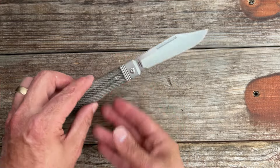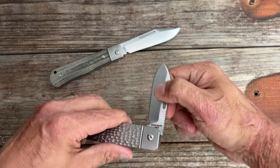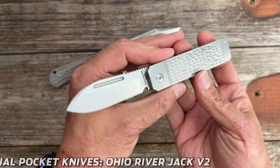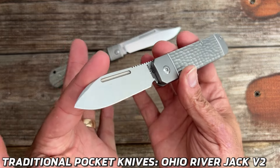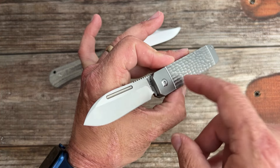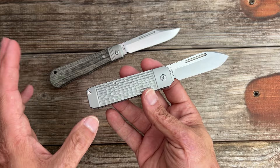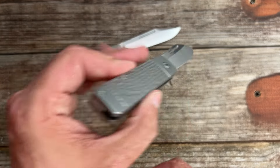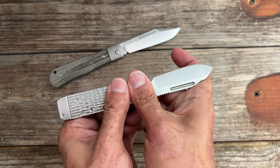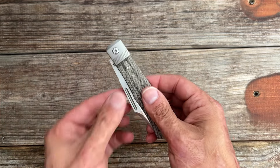I just finished up the testing on version two of the Ohio Riverjack. I love the Riverjack — I loved the first one — and this one has some very nice upgrades. The review should be dropping in the next day or two. It features S90V steel, jig titanium contouring, and a nice positive walk and talk.